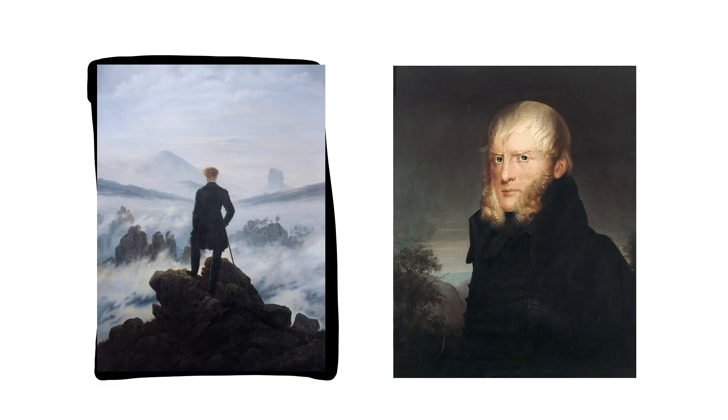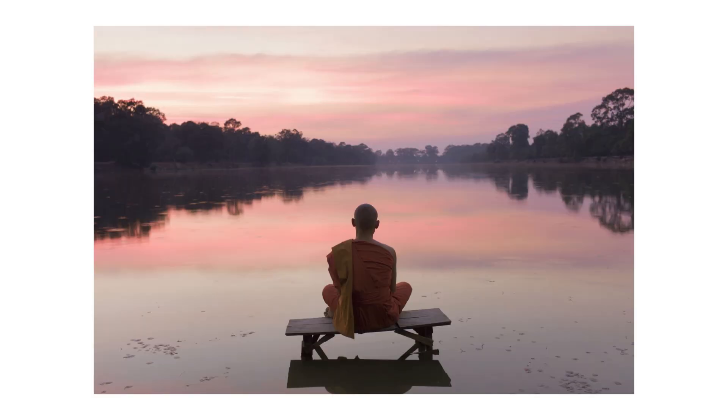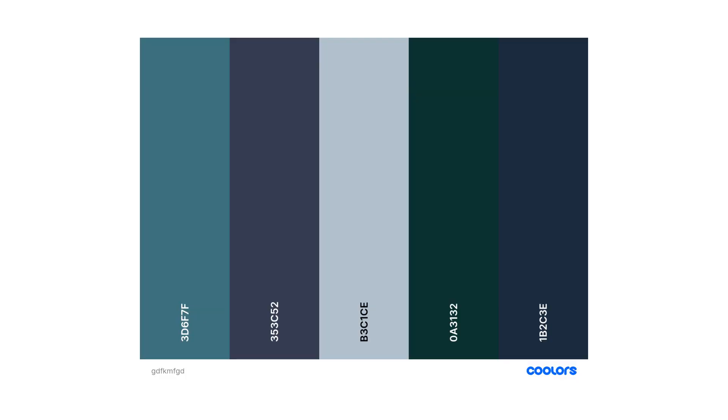The original reference for this drawing comes from Wanderer Above the Sea of Fog by Caspar David Friedrich. I wanted to keep that same slight refreshing feeling, so I looked through Genshin landscapes and found something similar. This picture in particular really caught my eye, so I tried to mimic the colors here.